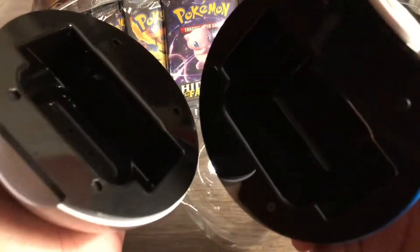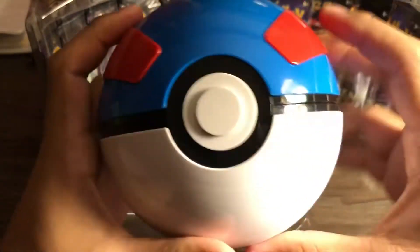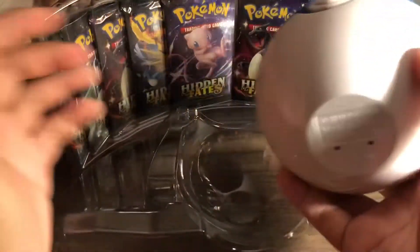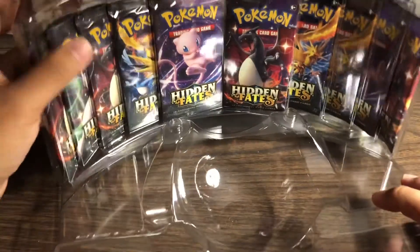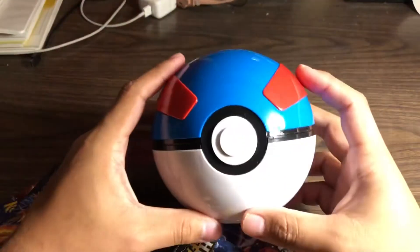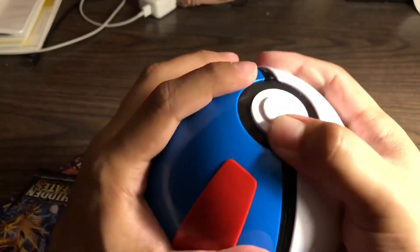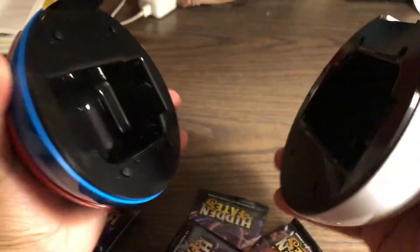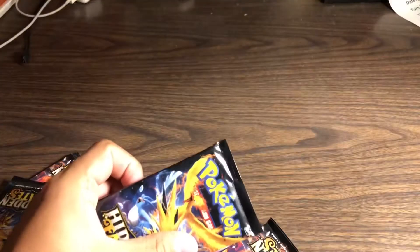So it's two piece - I guess you can put your cards in here and close it. I don't got any sleeves with me today so unfortunately I'm not sure what I'm gonna do if I pull something crazy. Let's take a look at this ball again - to me it looks so cool. I thought you could push it, I guess you just open it like that.